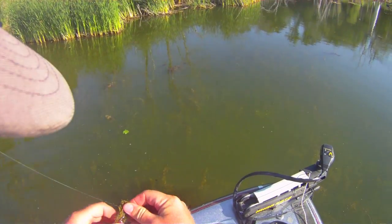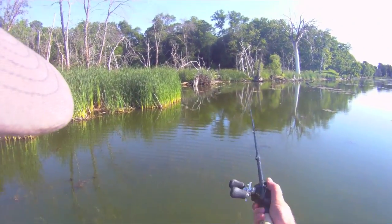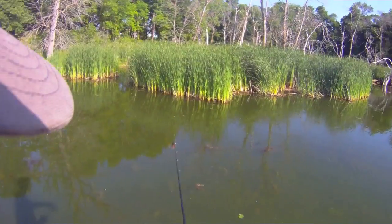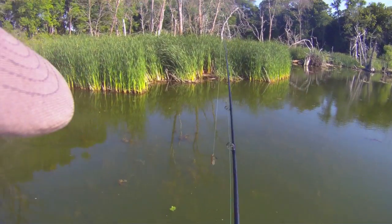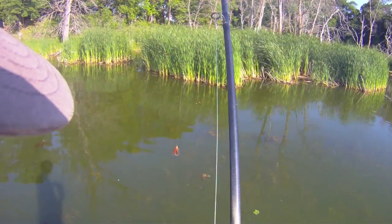Starting to figure it out. Throw a Cinco or something slower up on the edge. We should be able to pick off another fish or two. We're going to throw our dirty jig up on that edge.